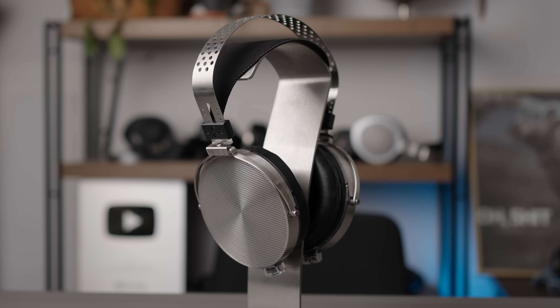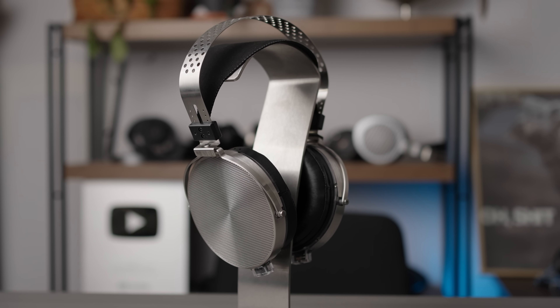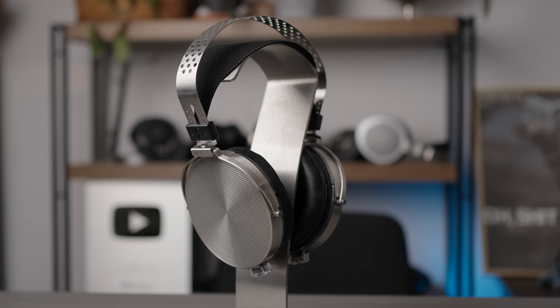Just a quick disclaimer: this unit was sent to me by Shenzhen Audio for review. Big thanks to Shenzhen Audio for sending it in, but they haven't paid me to say anything in particular about it, and all thoughts and opinions here are my own.